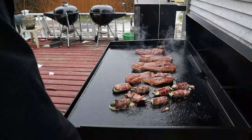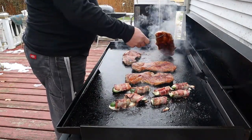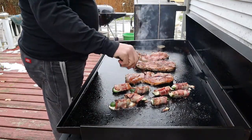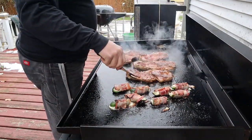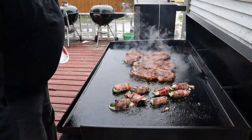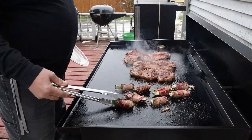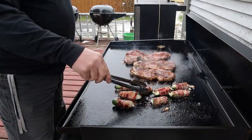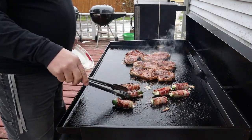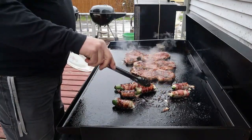They're looking good — look at that! You gotta love these Blackstones. Mine's seasoned real well and I didn't do anything special with it, I just cook on it. Nothing sticks, just makes great food. I can't imagine not having it anymore. You can cook a lot of food fast. I have a 22-inch that I take camping, and you can almost do as much with that one as this 36-inch, but I do like all the room on this one.